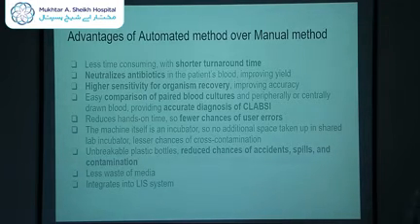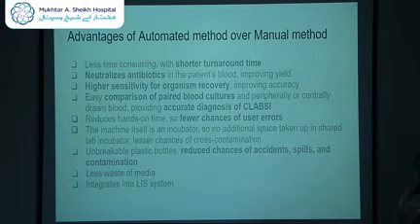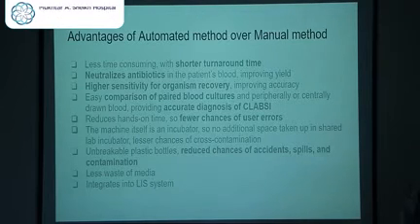Also, if you have administered an antibiotic prior to collecting the blood sample, the media has adsorbent beads that can neutralize the antibiotics in the blood and encourage the growth of the bacterium, still giving a positive yield. It has a higher sensitivity for organism recovery — around 60% compared to conventional blood culture — and it improves accuracy. Additionally, if you send a paired blood culture sample from two peripheral sites, easy comparison is possible since both will be subcultured and cultured at the same time, allowing you to determine if this is a true pathogen causing bacteremia or a contaminant.